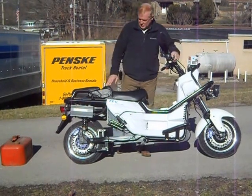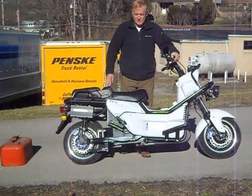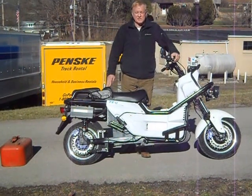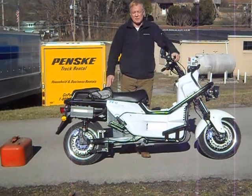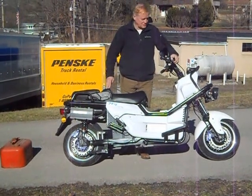Even with these big brakes, we still don't slide the tires. The bike is not sensitive to that. Panic stopping is a non-event. You can just lay on the brakes as hard as you like and it just squats down and comes to a screeching stop.